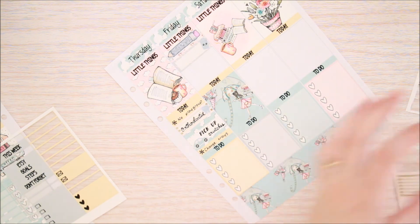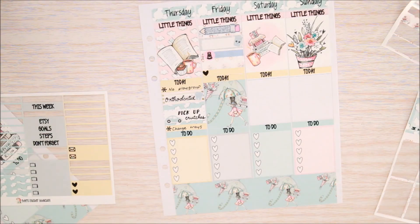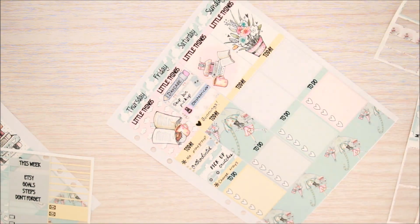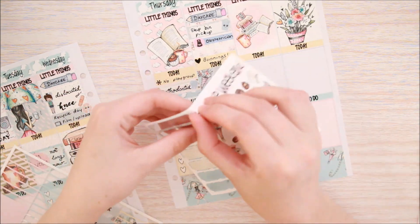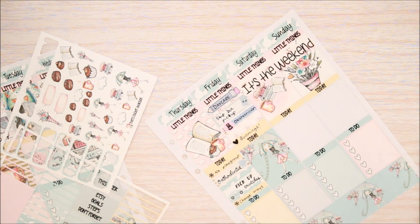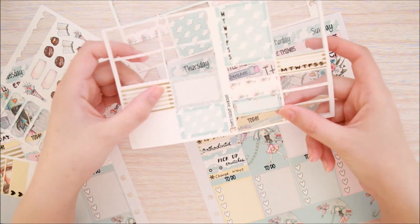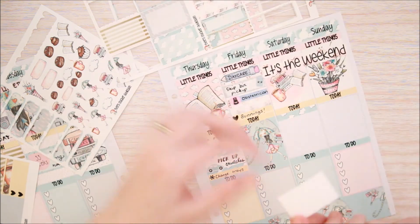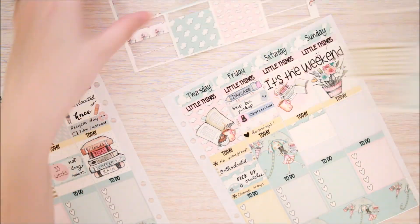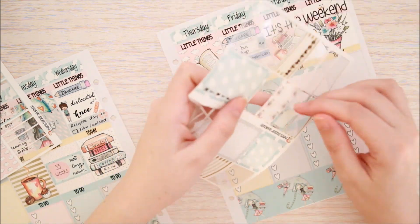I'm putting in a half box to mark my obstetrician's appointment on Friday, and then putting a heart little thing in to mark that we went to Bunnings. I've also used one of my Black Wombat AU obstetrician appointment stickers. Then I'm just popping in the weekend banner across the top of Saturday and Sunday. A little bit of washi behind my half box — I used it to mark that I went out for lunch and coffee with my hubby and my little boy. Then a little bit more washi and a quarter box to mark that my son and I baked a cake together that afternoon.